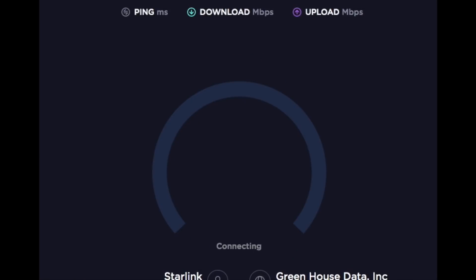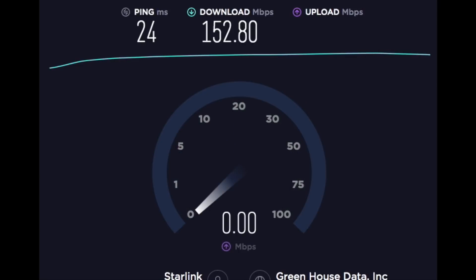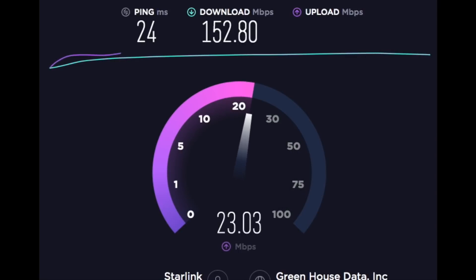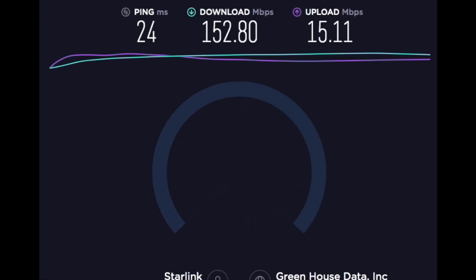I tried to film some speed tests out here just now, but it's a little too much in this weather, so I'm going to go inside and record a couple of speed tests in there. Here's the download test — this one's pretty good ping, 24 milliseconds, downloading at 155, 160, 152 average, uploading here in the 20s, and it tapers off a little bit after it first starts, so it's going to average 15 megabits per second on the upload.